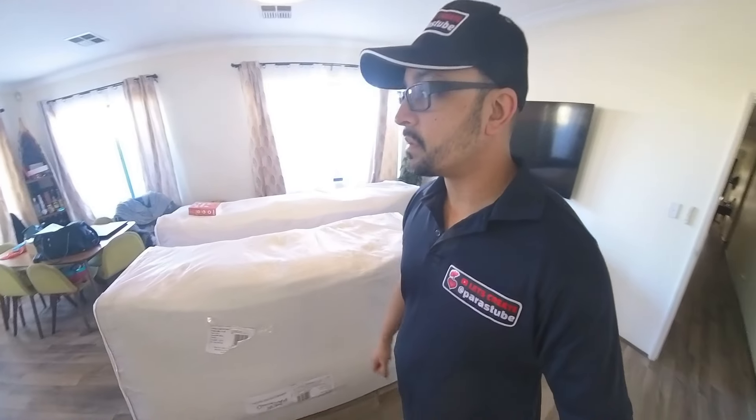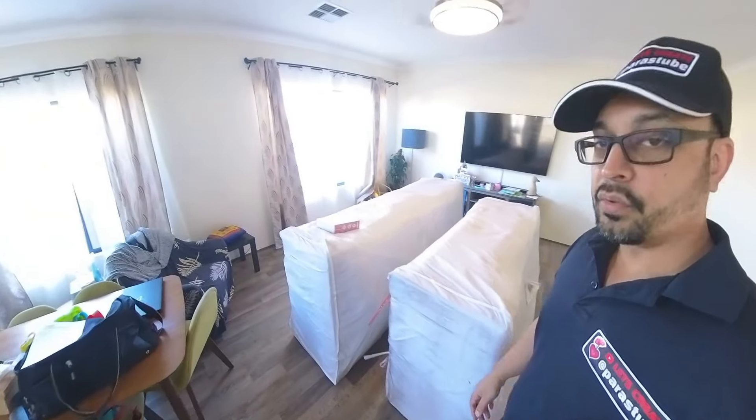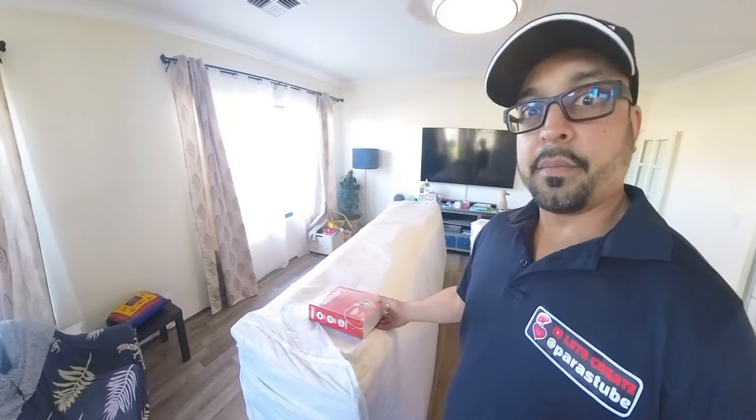Hey folks, just got our new couches. Got rid of the old ones because they were getting low, my boy drooled all over them, the cat peed on them and scratched them up, so we had to get some new ones.